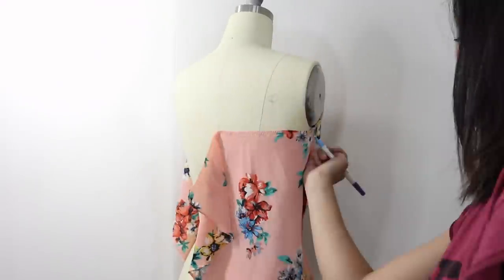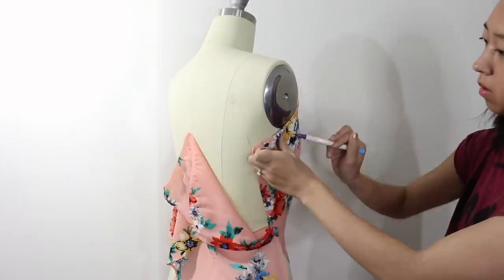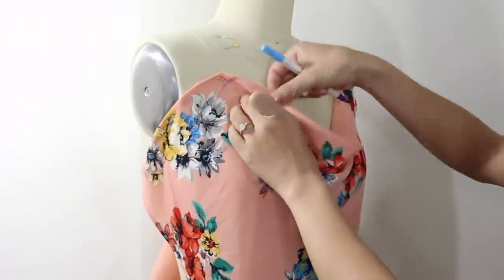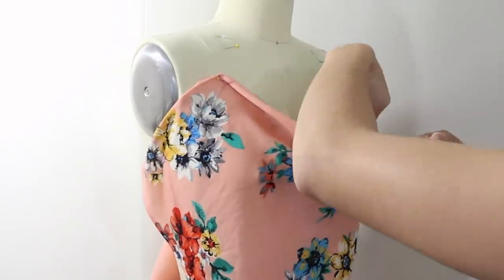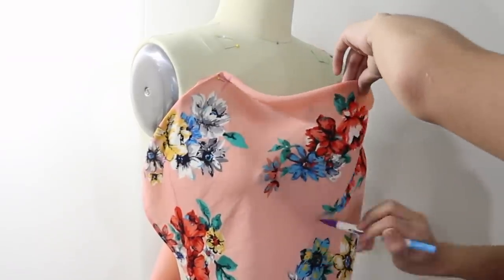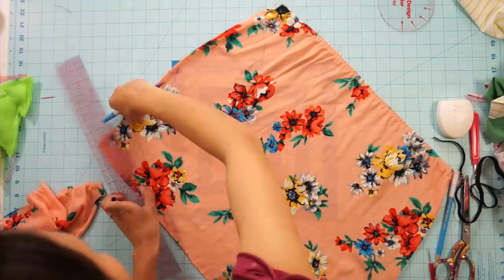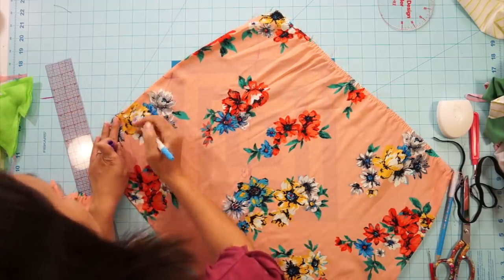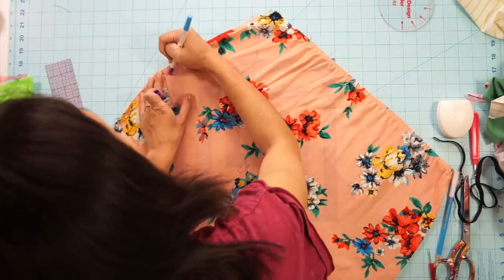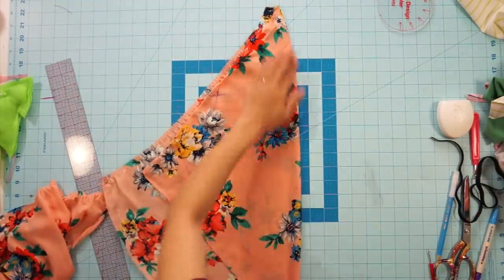Then mark out your design — the side seams, center back, the top corners where the straps will attach, and the center front. I like to focus on truing up one side, and then you can fold it in half so that both sides will be even when you cut it out.